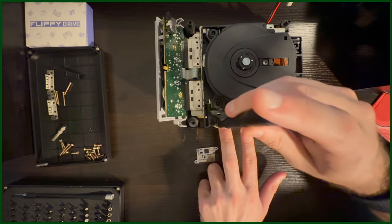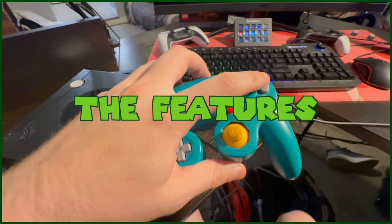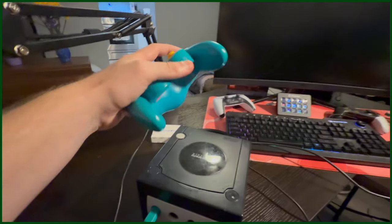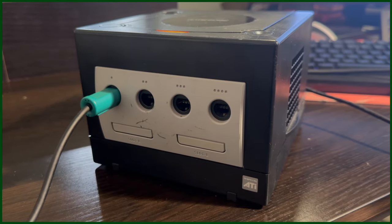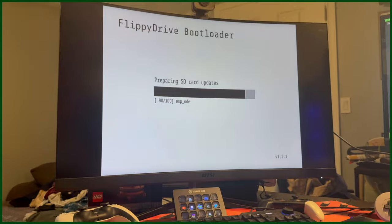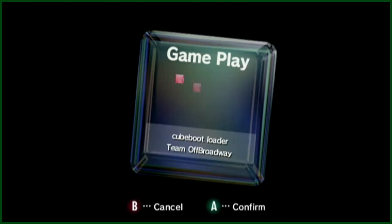Now let's reassemble this GameCube back together and get to using the Flippy Drive. Since I put the latest software update file onto the root of the SD card, before I power on the system I'll have to hold the X button on the player 1 controller. Once the GameCube powers on, it should start updating the firmware. This process took about 15 minutes to install, and once it was done, I was greeted with a familiar GameCube menu.